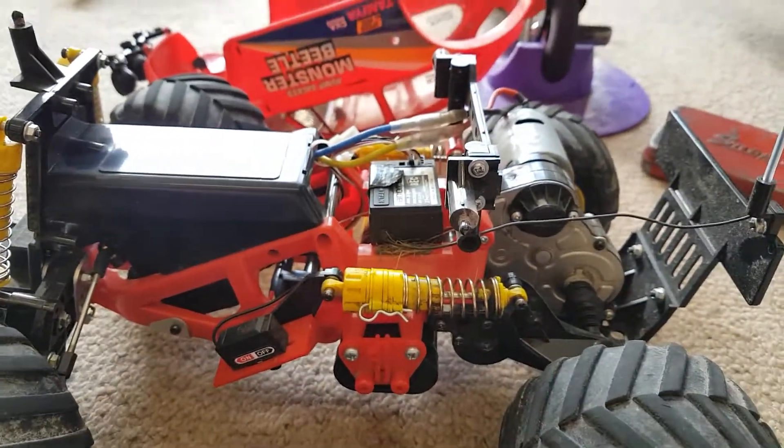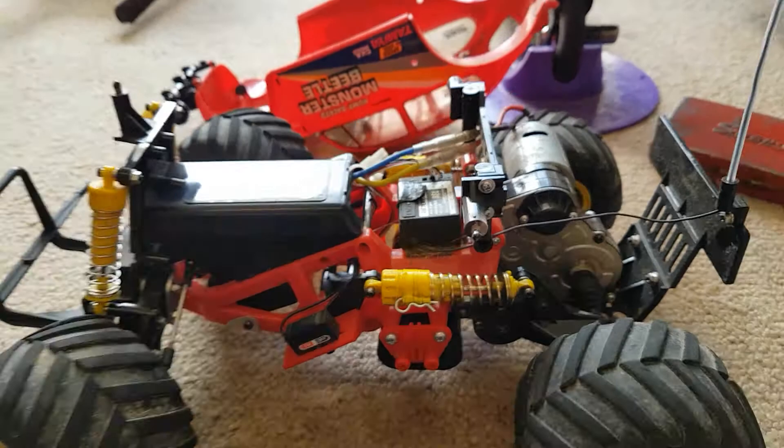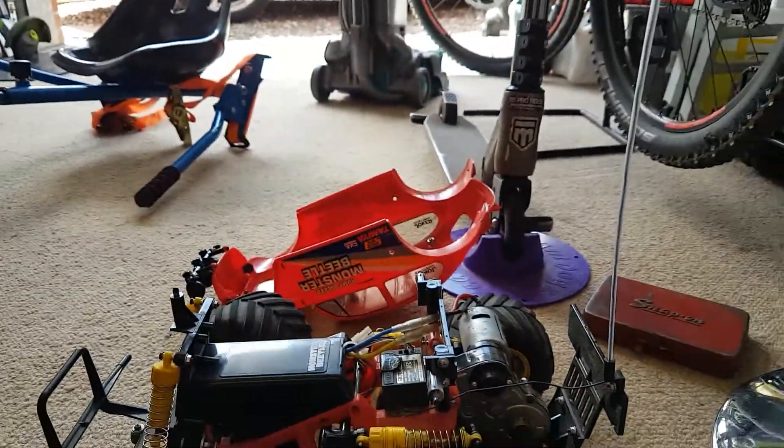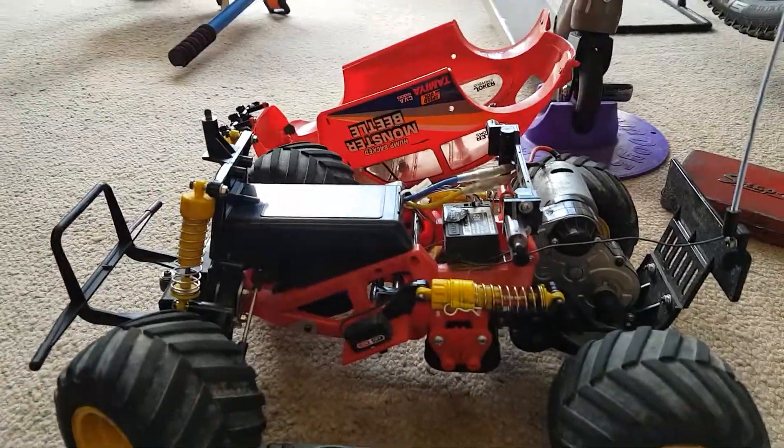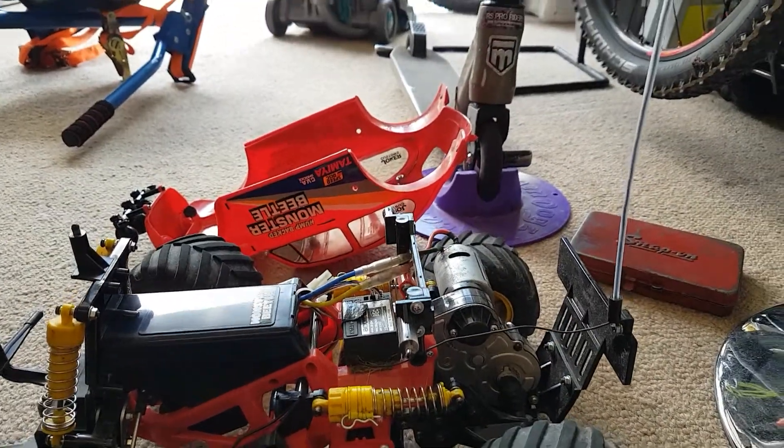I'm pretty sure this one is from 2010 — it might be older, but I can't really remember. It's the newest but I can't really remember what year it was made.